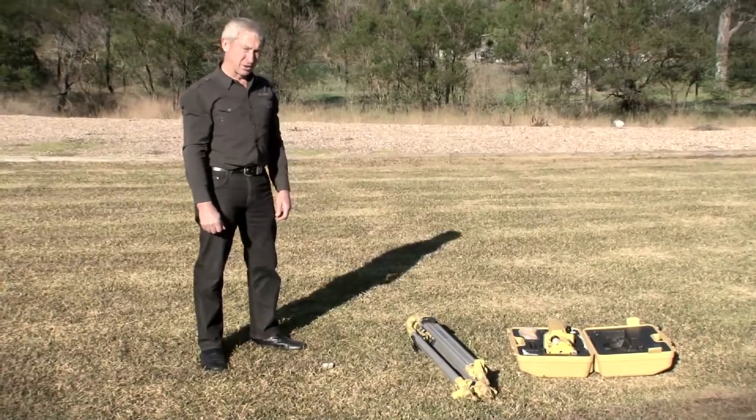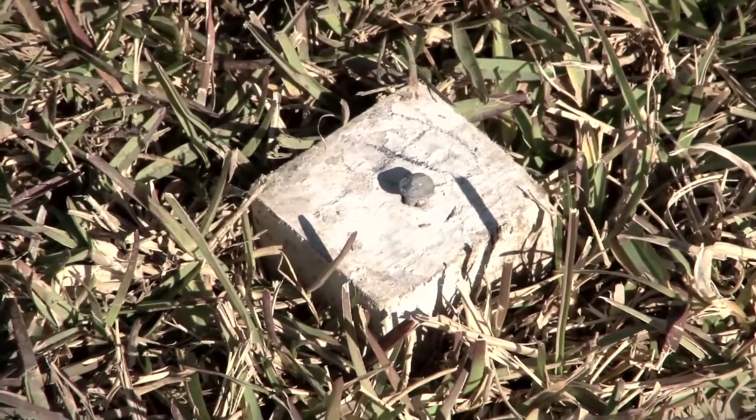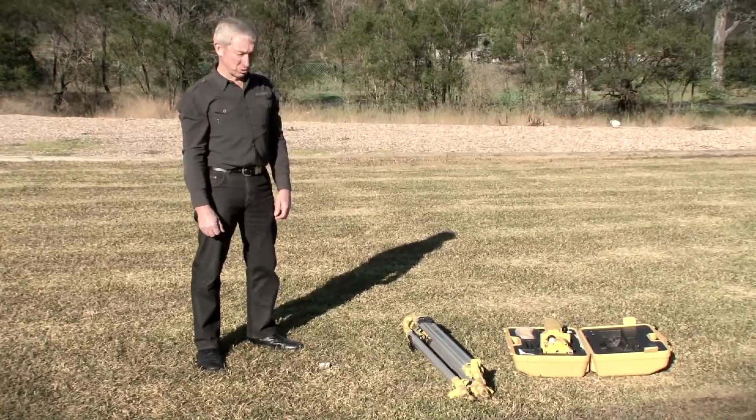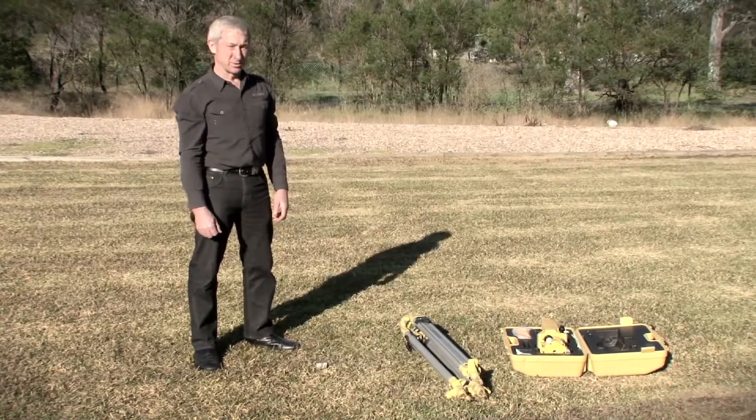Today we're going to set the theodolite up over a survey mark — a survey peg with a nail in it. This could be the corner of a building allotment or it could be the corner of a building from which we're going to set the building out.